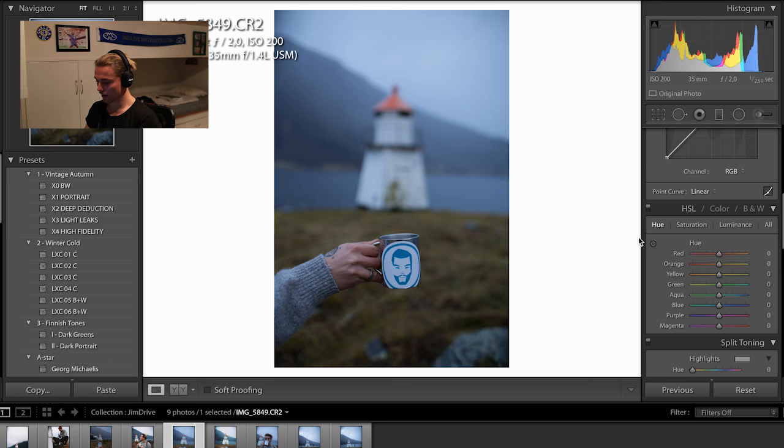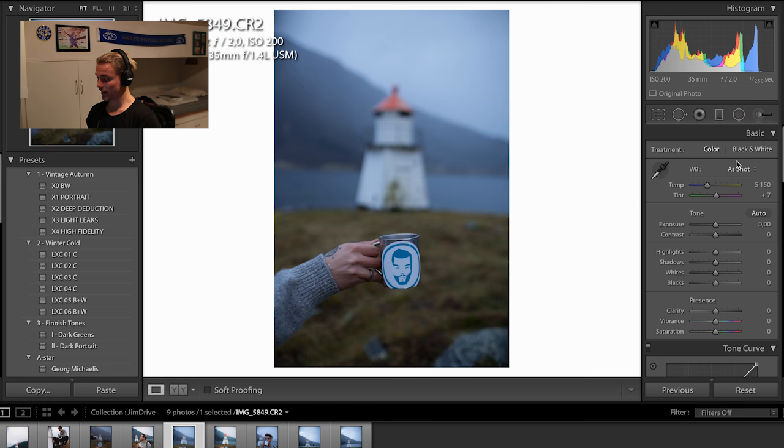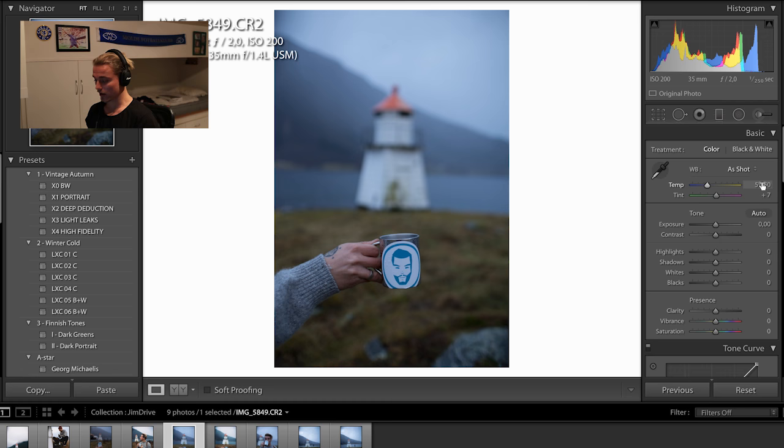Okay, so here we go. So that's the picture. First thing I do is check out the white balance. So first thing we do, we check out the white balance - how I like the colors. This one is a little bit blue so we crank it up a little bit, get it more yellow. And then how is it with the pink-green? There we got a nice balance.